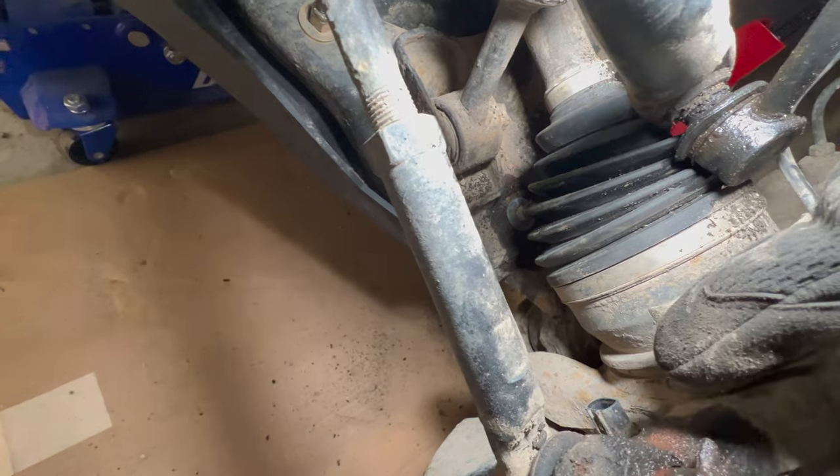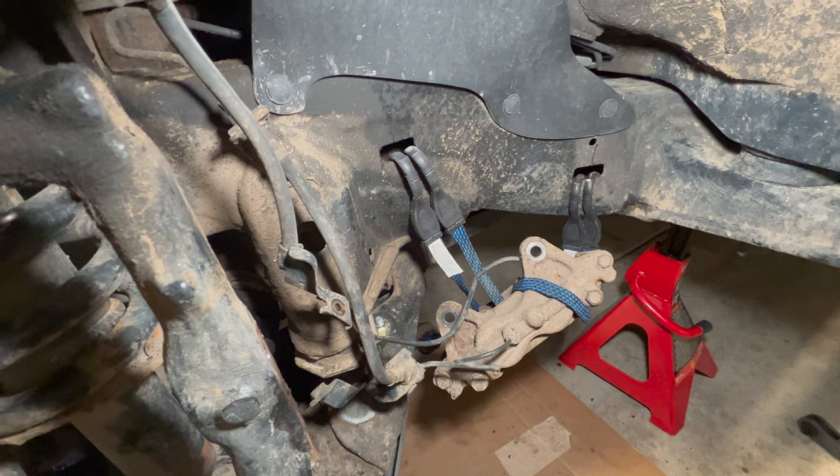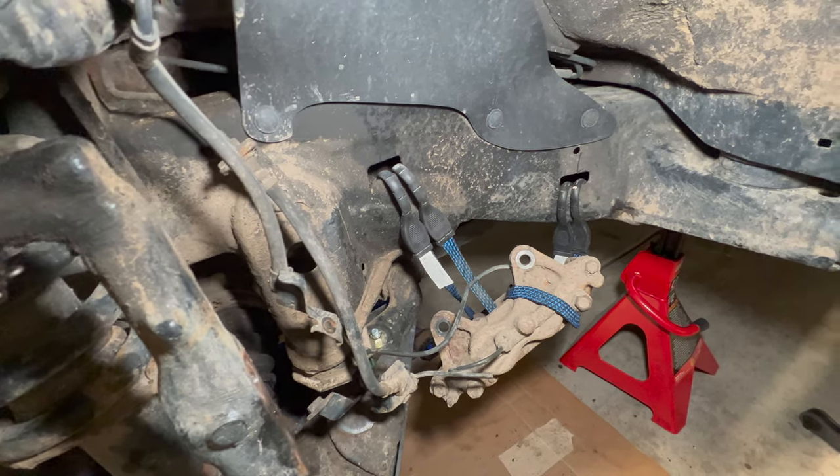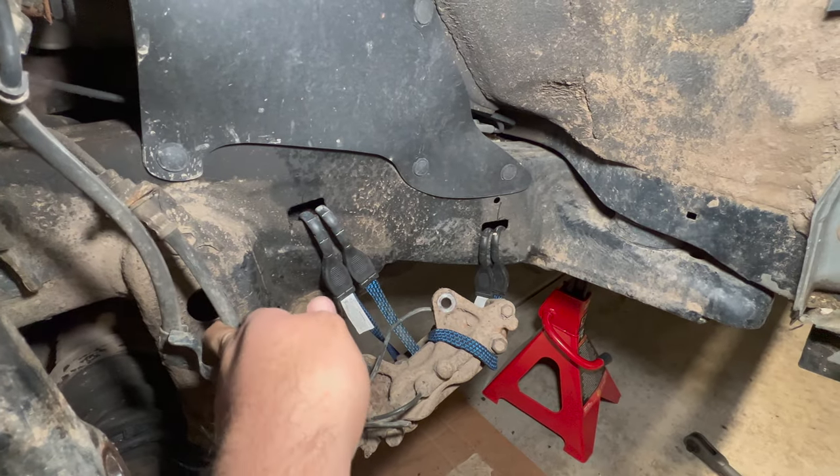Use tape to cover the sensor so nothing gets inside. With the caliper tucked away, the ABS line and rubber brake line both have slack — that's good to go.